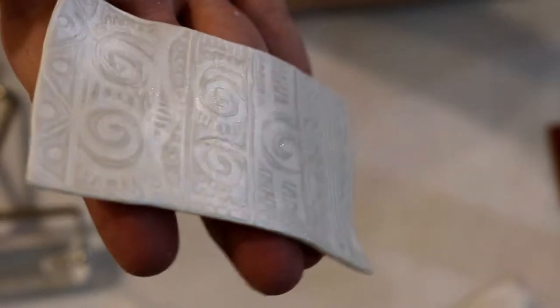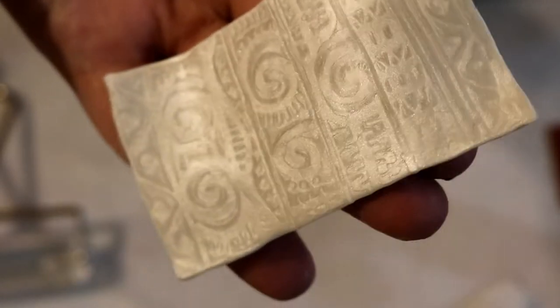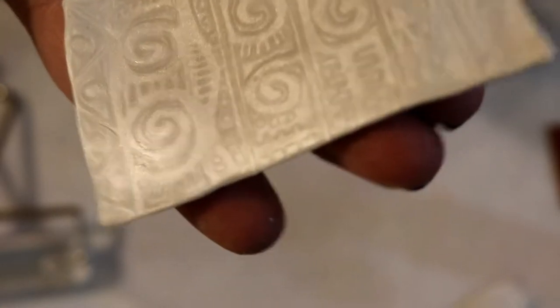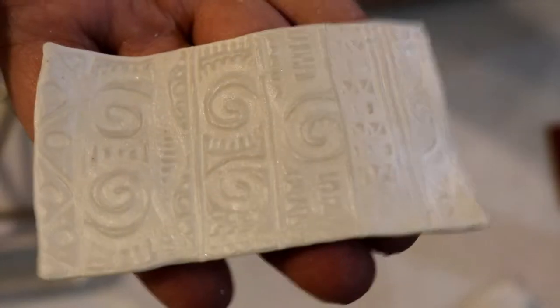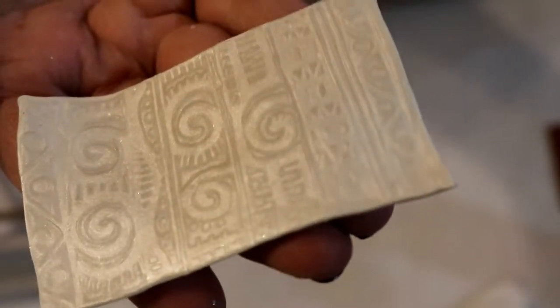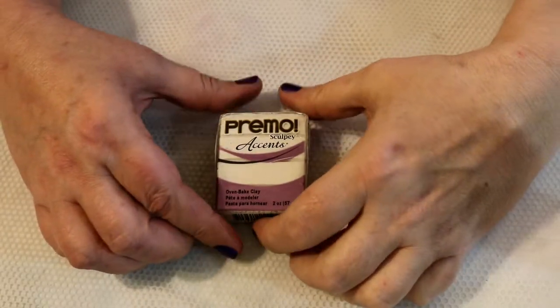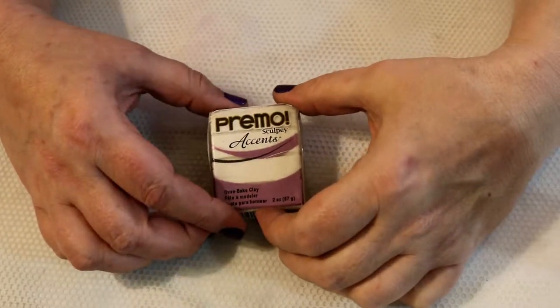Hi there! If you've been wondering how to do this Mica Shift Technique and you'd like to know how to do it yourself, then just keep watching and we'll show you how. Hey everybody! This is MJ with Creative Minds and today we're going to be talking about Mica Shift.